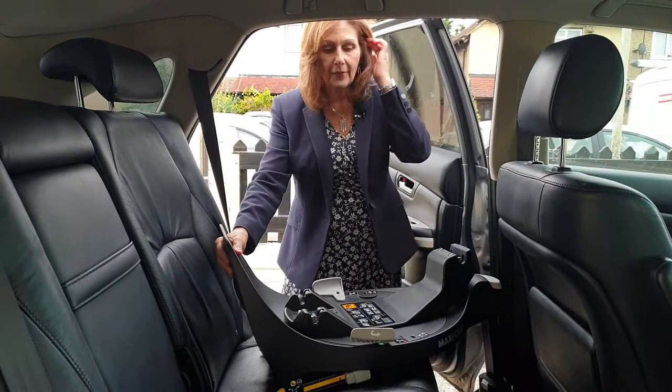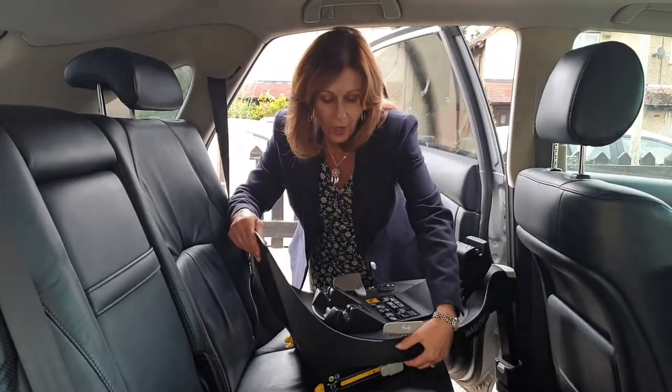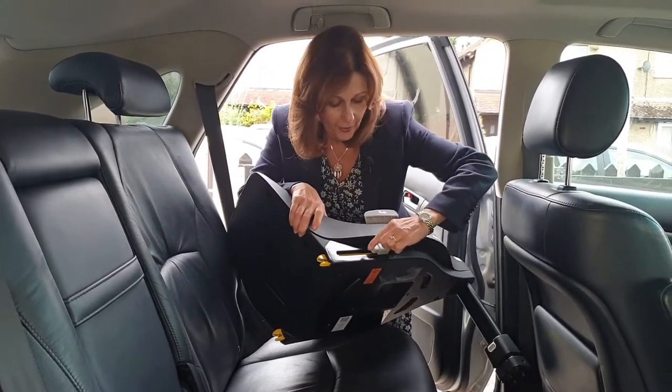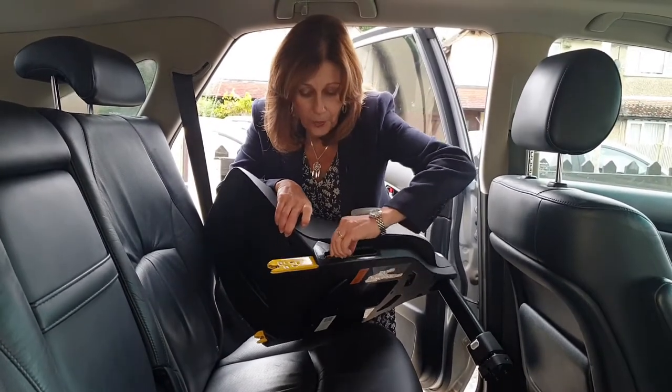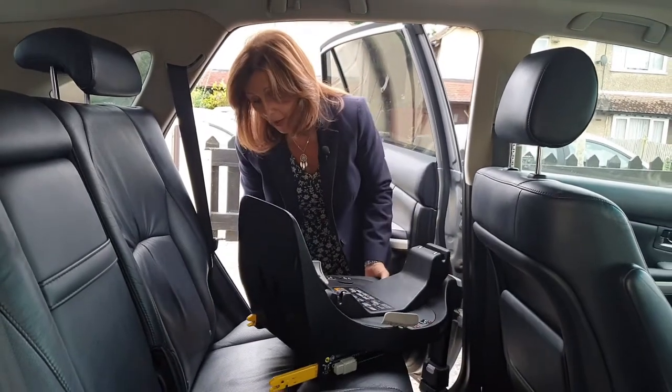So once we've got our base out of the box, the first thing we've got to do is extend our arms on the side. On the side here you've got a button and a lever, and you press them together and that will allow you to bring out your yellow ISOFIX arm.